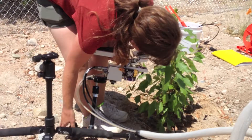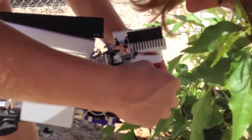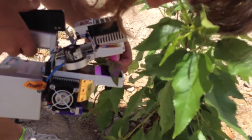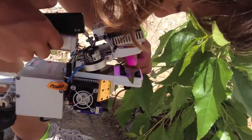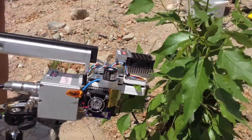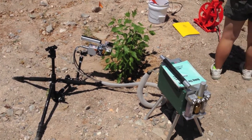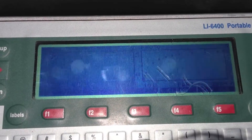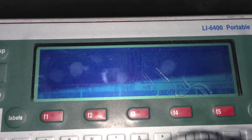This is the LI-COR 6400. It has a little chamber, and you clamp the leaf in between. It measures changes in carbon dioxide and water vapor, and uses an equation to calculate photosynthesis based on those values. Here it's plotting photosynthesis versus light intensity.